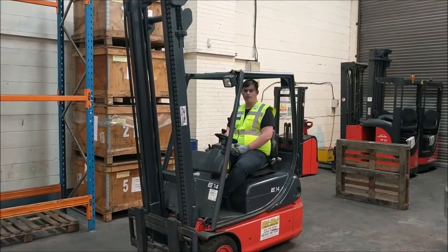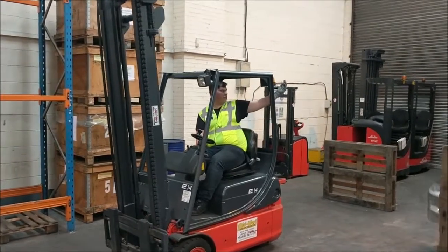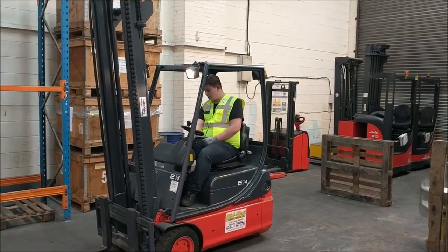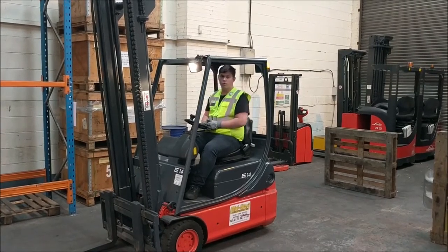Up next is our lights and beacons. First off, pay attention to the beacon — take a look and pop your hand out just to ensure that you can feel it rotating. We'll turn on our front lights if you have them, and similarly, place your hand out onto each one to ensure they are working.